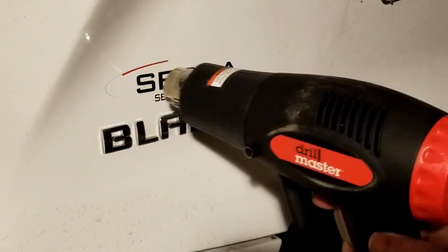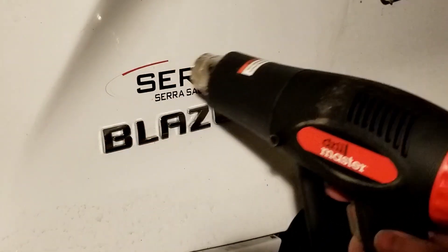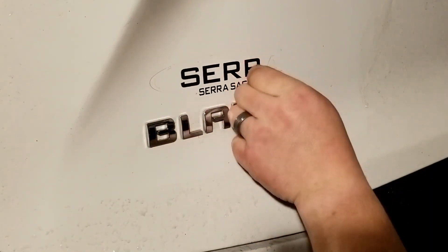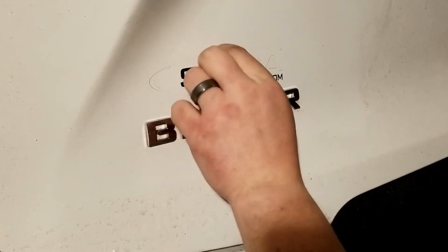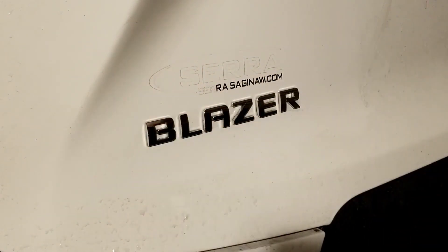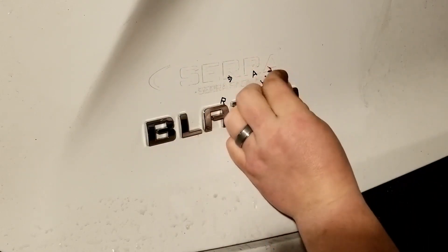Don't want to go too much, because you can wreck the clear coat real easy. There are these little stick-on letters and whatnot — they'll come off real easy, so you don't want to do too much heat. Just nice and light. And real light with your fingernail, and she comes right off real easy.